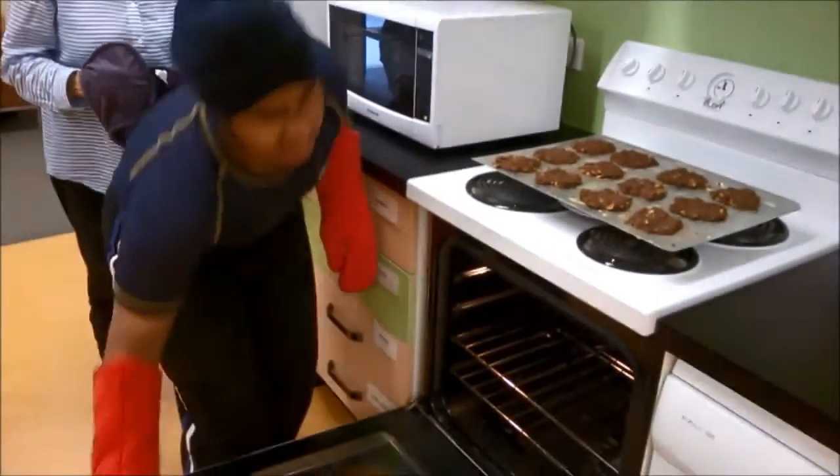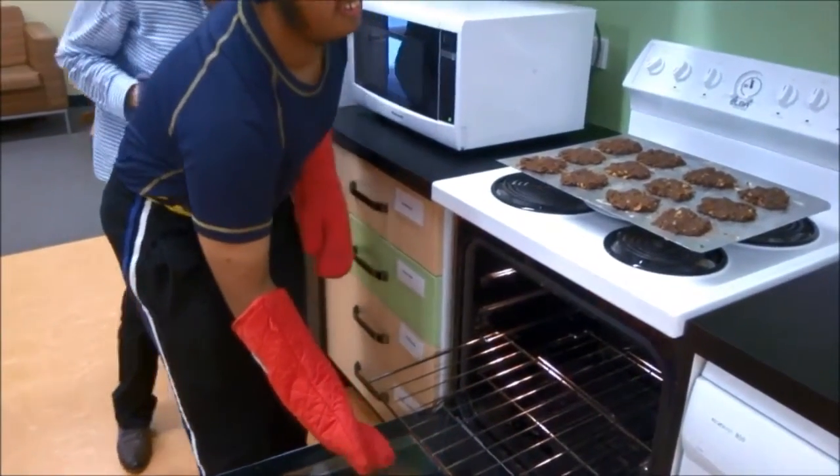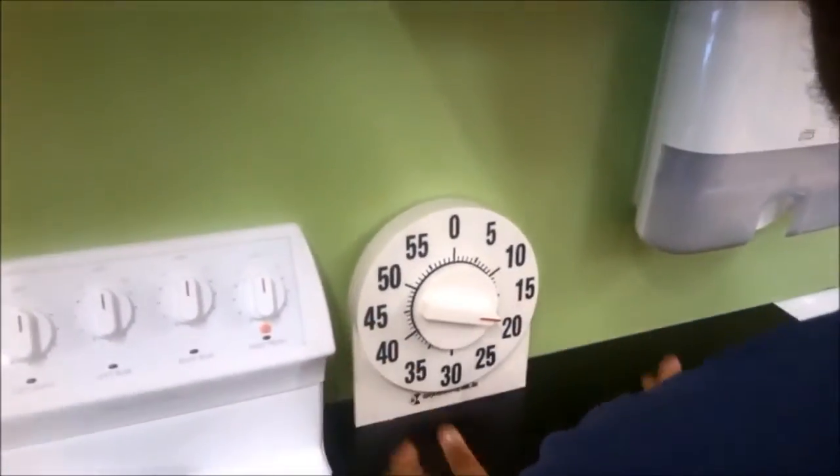Amitaj opens the oven door and removes the tray with a safety person watching. Now to set the timer. Amitaj turns the low vision timer round to 18 minutes and places it on the bench.